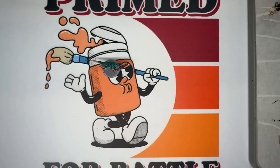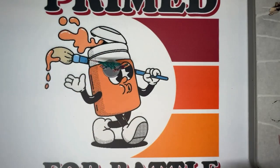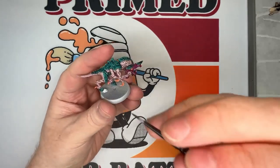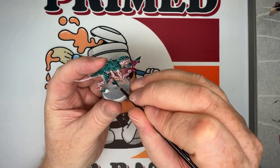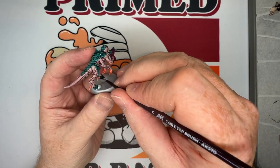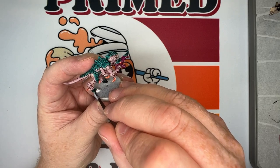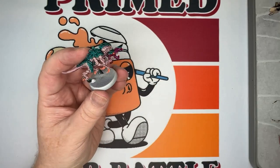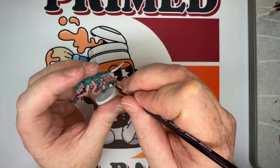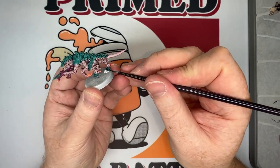Now we go back to the hooves of the Termagant and use Black Templar. Go over the entirety of the hooves with it. Black Templar is an interesting black in that it's slightly transparent, so it gives a subtle hint of that Terradon Turquoise underneath — just on the edges and some raised areas. I use Black Templar when I don't want it to be really black; for that I'd use Black Legion contrast paint.